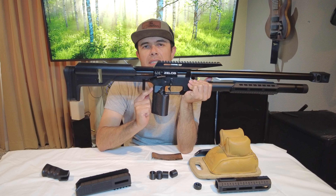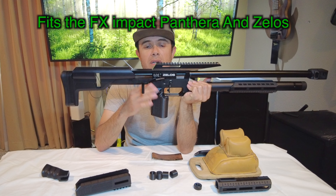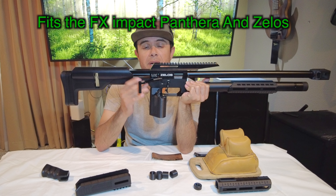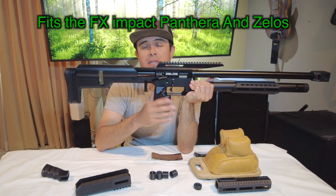This grip will fit the FX Impact and obviously the Zelos. I'm going to try and make some different grips for different air guns, but right now I only have the FX Impact and this Zelos. So this grip is for target shooters — it's not for the hunter.